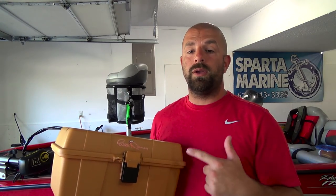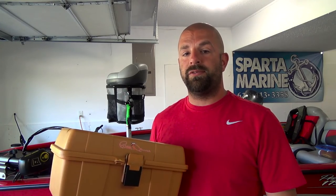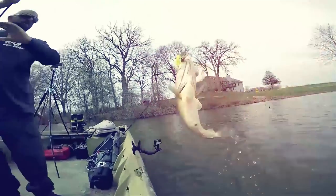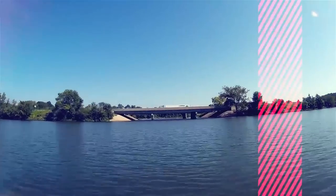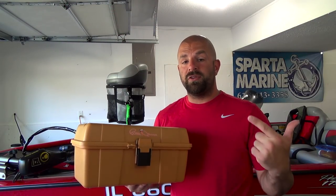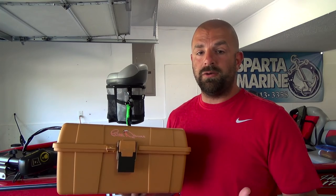Tackle Jockeys, what's going on fellas? Coming at you guys today with a quick video on how I store and organize all my spinnerbaits and chatterbaits. I've gotten so many questions over the years about this box, especially recently I had this box in one of my newer videos.